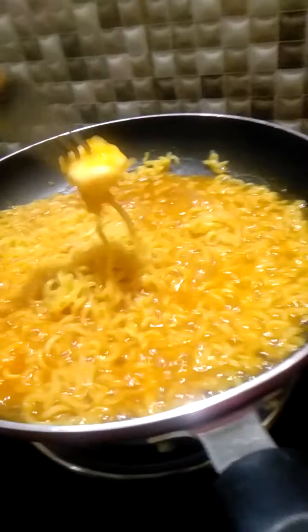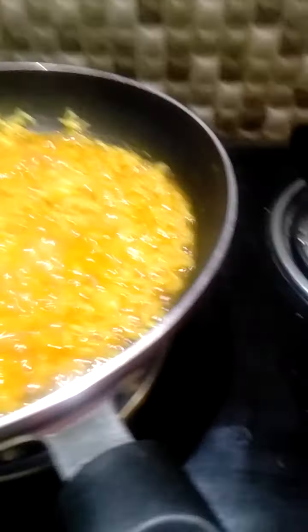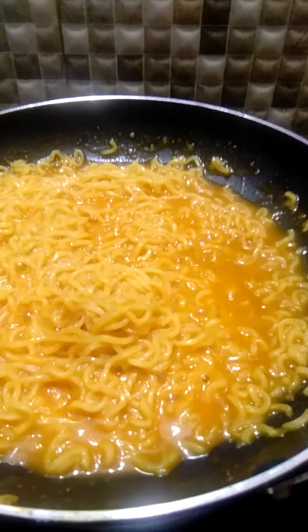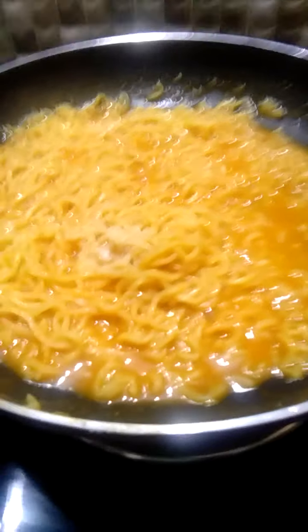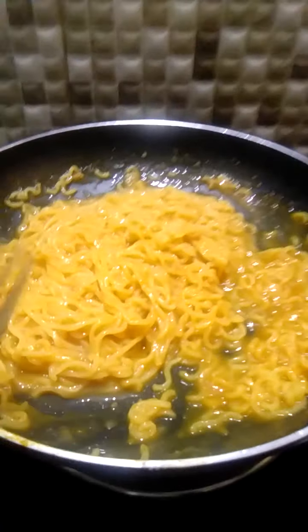Let the cheese melt. Once the cheese has melted, we will add 4-5 pinches of salt — salt is added last. And now it is ready!